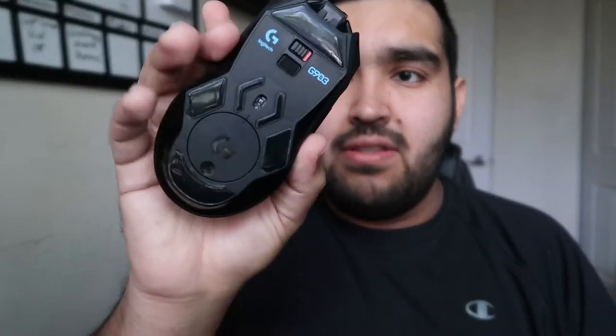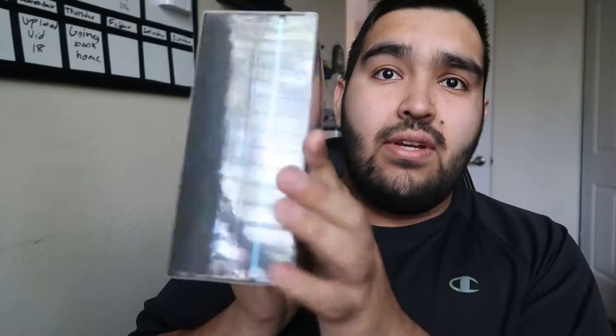This is my old G903 and the problem was the right click got a little messed up. It still works perfectly with everything else but the right click is annoying. If I wasn't using it for gaming it would be perfectly fine. But since it was an expensive mouse — it costs $110 new on Amazon — I used a warranty on it and got it for free. I don't even have to send this back, so that was pretty good. And here's the new one, it's the exact same thing: Logitech G903.